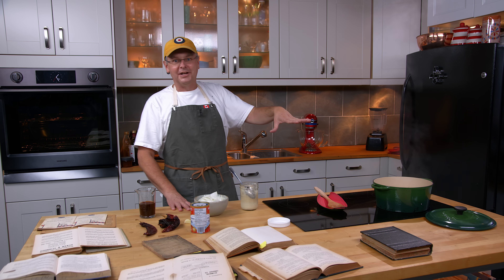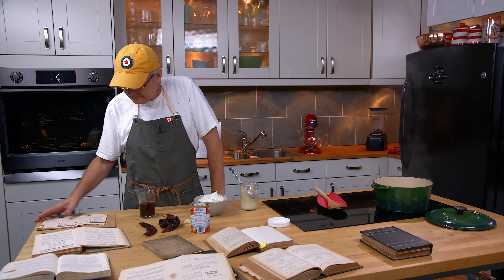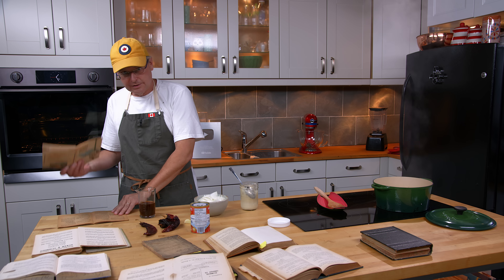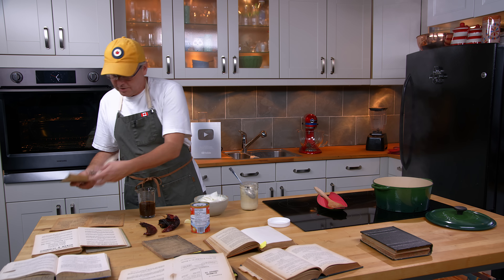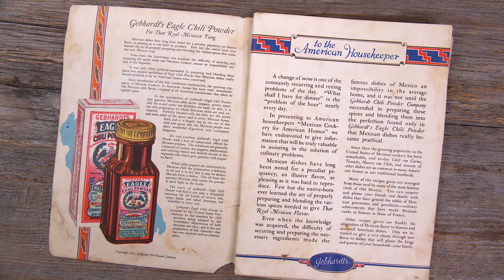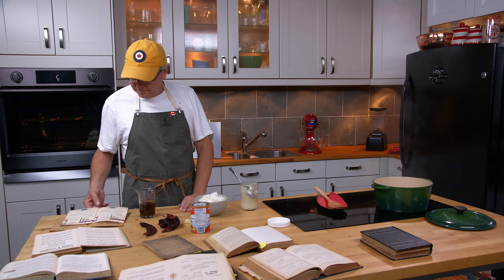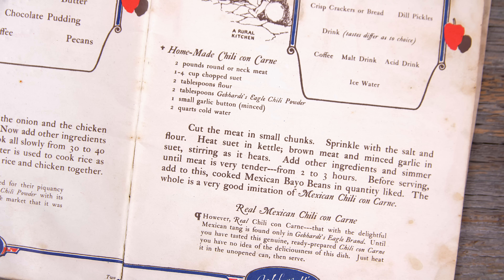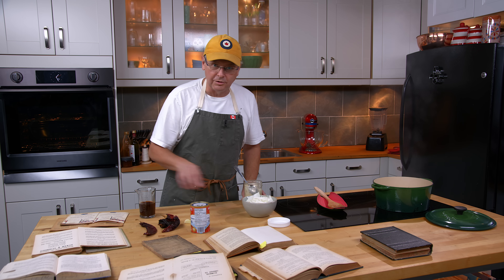The next thing I'll discuss is the Texas connection. I have two cookbooks from Texas. The first is from Gebhardt's — a company that makes chili powder, one of the most famous in the 1800s and early 1900s — and they have a homemade chili con carne recipe that is very sparse, not a lot of ingredients, which makes me think it's pretty close to the real thing.